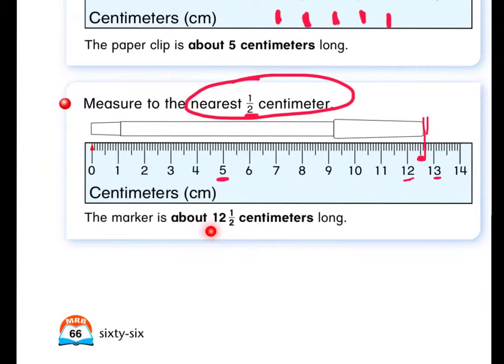Remember, if you're measuring to the nearest half, that's your clue — your answer could have a one half in it. It doesn't have to, but it could.